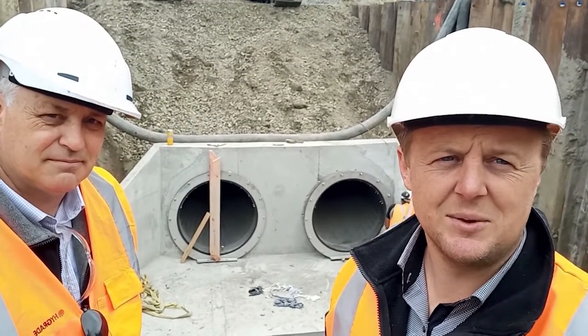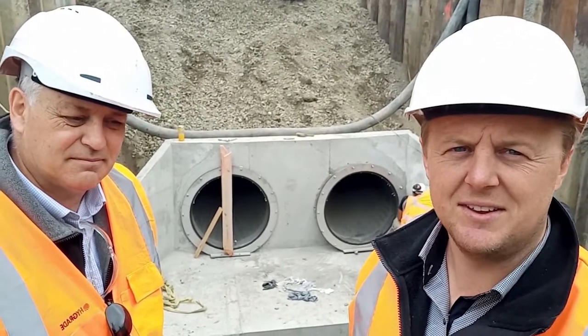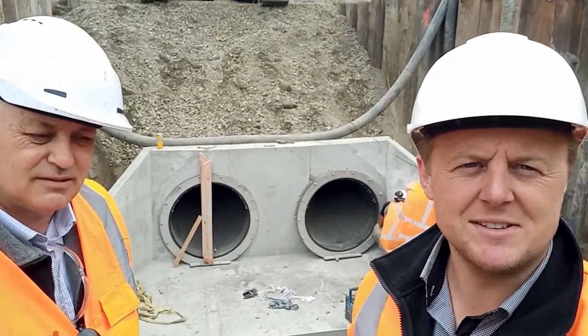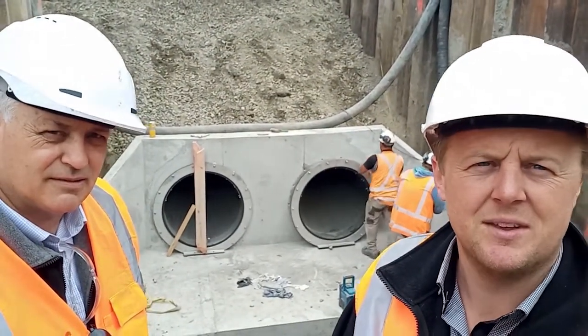Well, that's a quick introduction to the wire stop. Thanks Dave for your input. We'll get back to supervising the install — looks to be going pretty well. Cheers guys.